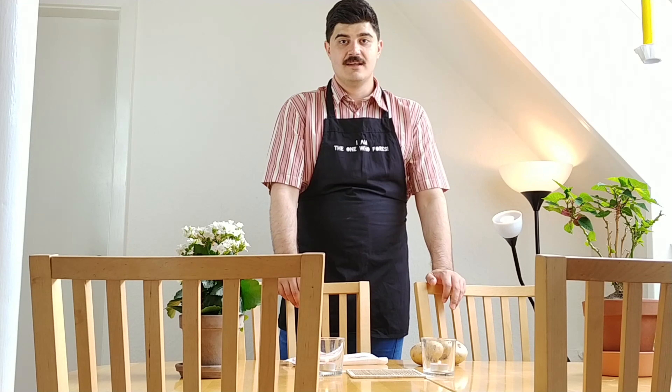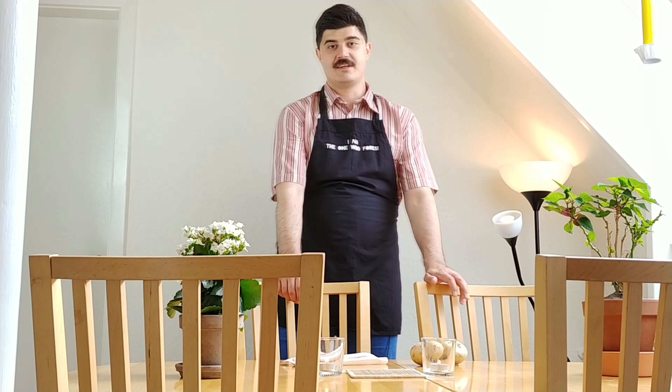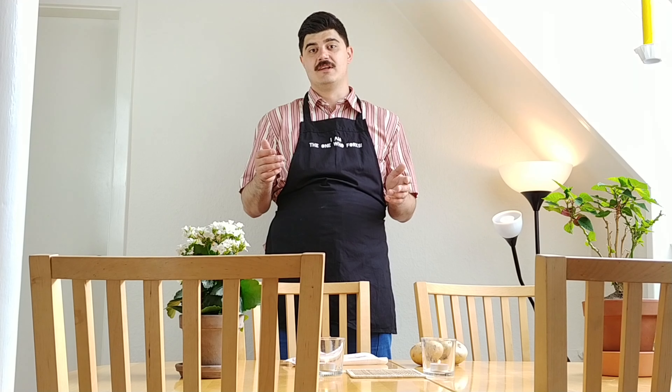So today the first thing we're gonna cook is something called a potato tortilla — at least that's how I call it.